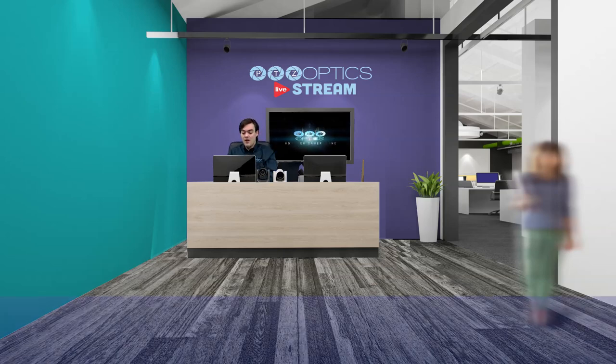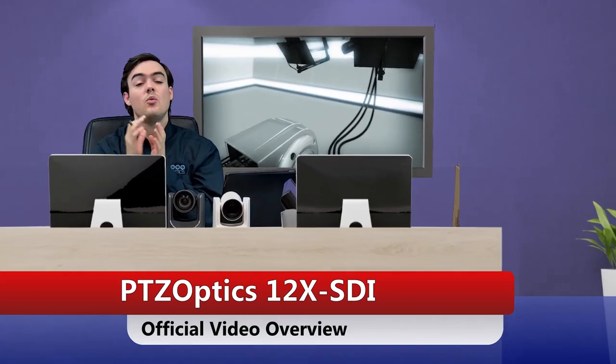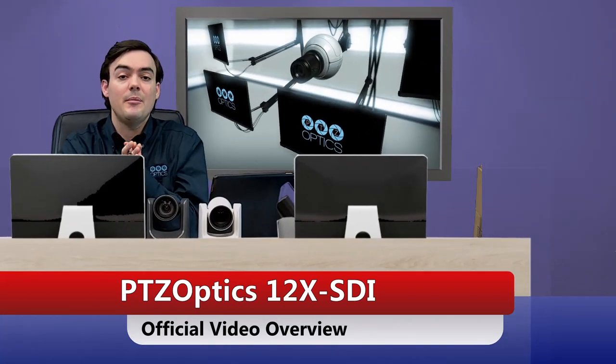Hello, my name is Paul Richards. I am with PTZOptics and today we are looking at the 12X SDI PTZOptics camera.